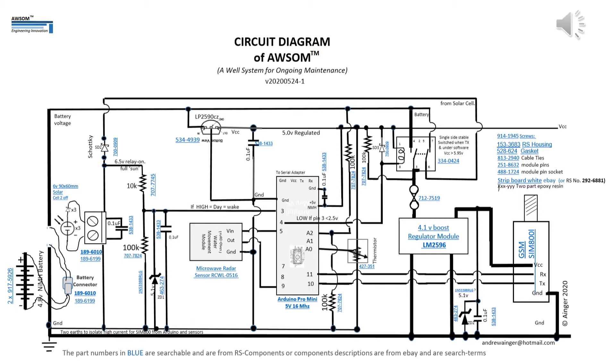This is the circuit diagram of the AWSOM unit. It looks at the batteries — the current design batteries are 4.8 volt nickel metal hydride; lithium cannot be used. There are two 6 volt solar cells at 600 milliwatts each, supplying a small 100 milliamp 5 volt regulator for the Arduinos and a 4.1 volt boost-buck regulator module from eBay, which supplies the power-hungry SIM800 texting unit.